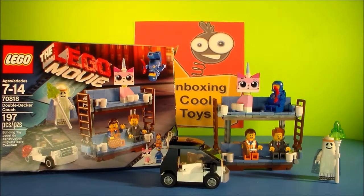Okay, this is really cool. We got the Lego set from the Lego movie, the double-decker couch — Emmett's double-decker couch — all put together. This is a really neat set, I really like this one, one of my favorites.